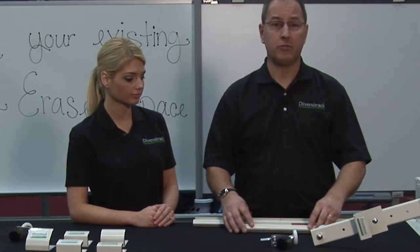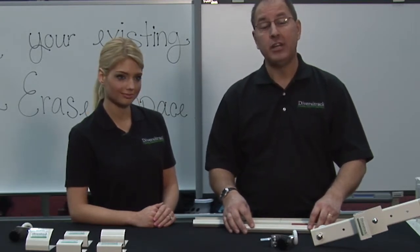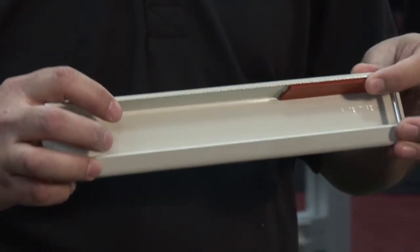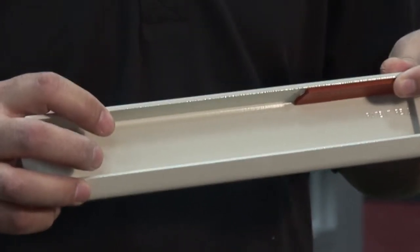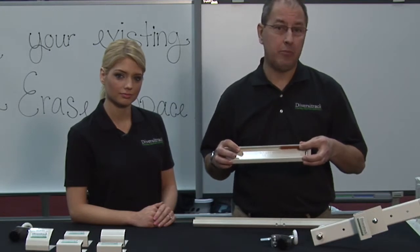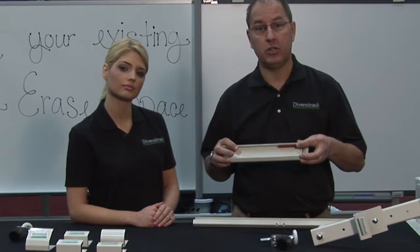Next we have our DiversaTrac brake pad kit, which ships with every system. It installs at the end of both track sections while your board is in its projected image space and acts as a friction brake to keep the board still while in use. We started shipping the brake pad kit about 10 months ago and it is a free upgrade for all existing clients.